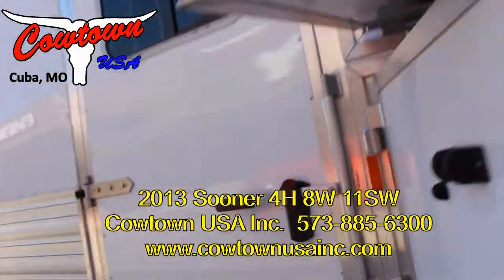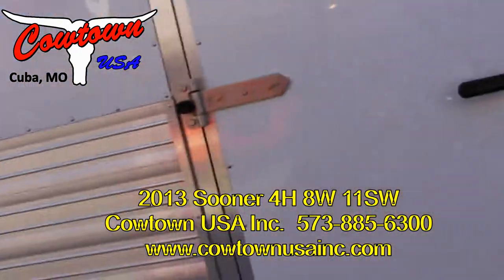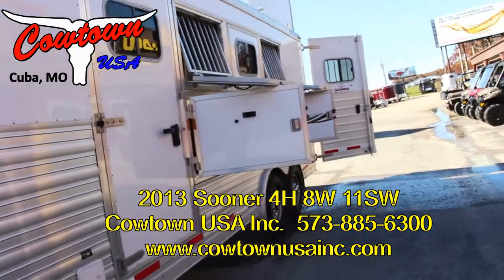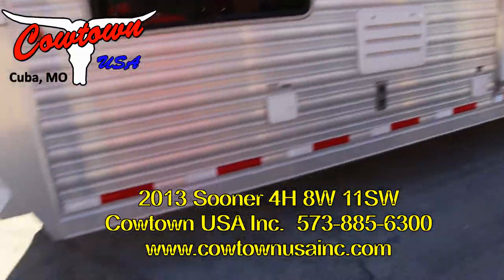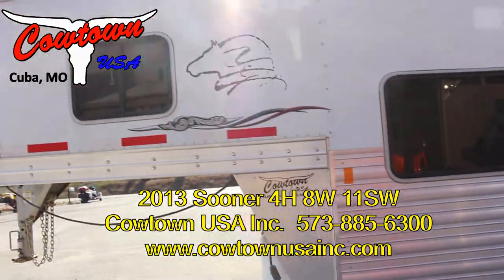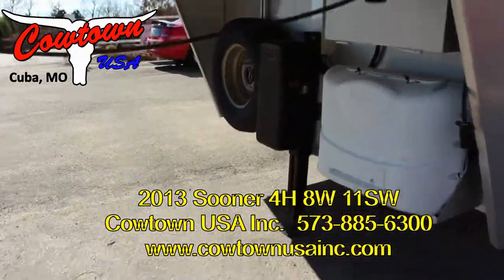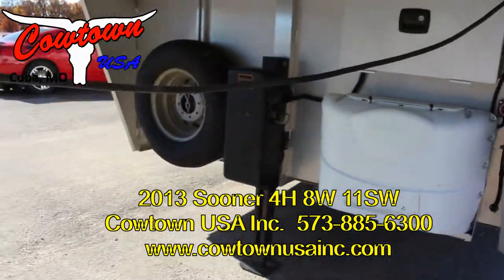Three drop-downs and a full escape door here. And again, we've talked about the armor plating — back here you can kind of see it a little better. Nice, dark tinted windows. Also dual propane and a hydraulic jack.